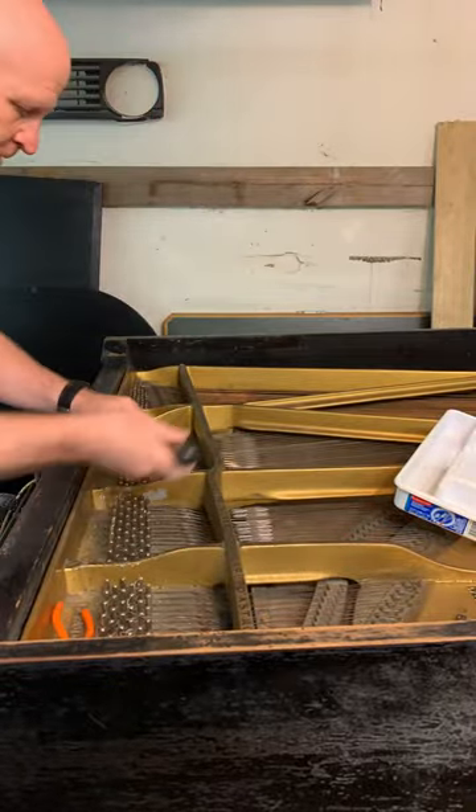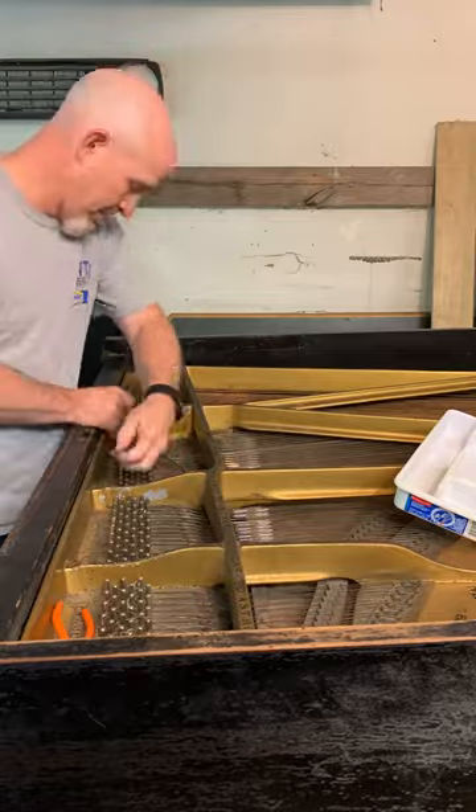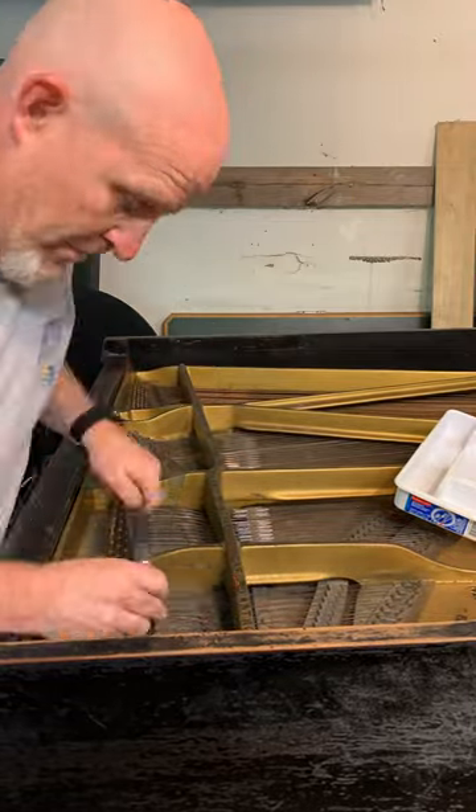Here we are removing the strings from a Mason & Hamelin Model A from the 1920s. We will be selling this piano once we are done rebuilding it.